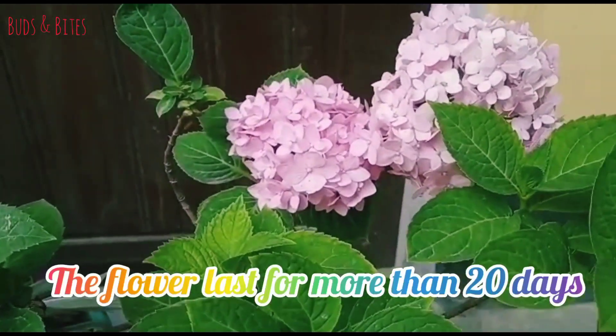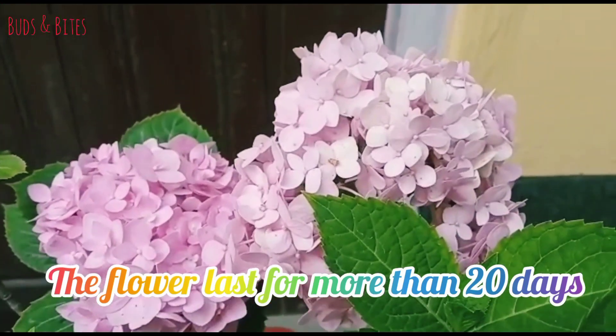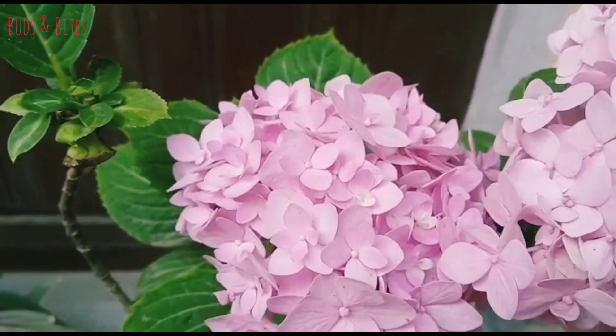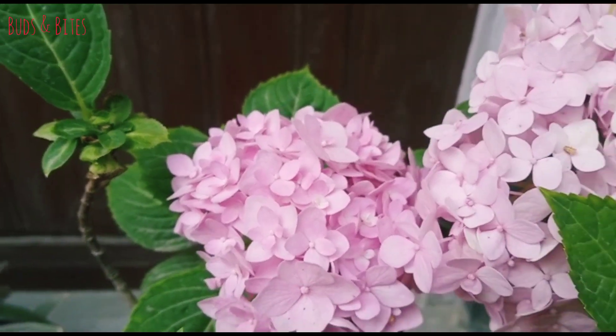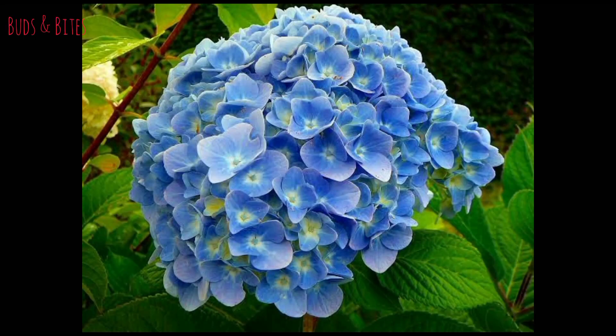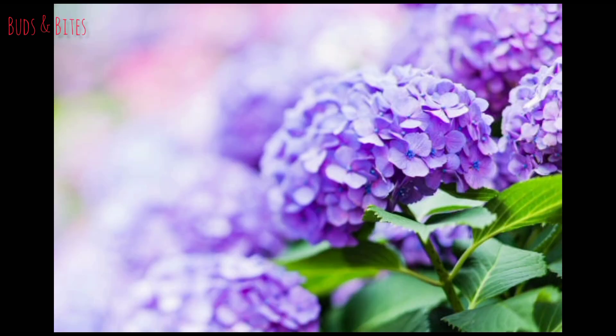This plant has an interesting character — I will change the flowering because it depends on the pH balance of the soil. As it is acidic, it is blue. As it is less acidic, it is pink. As it is neutral, it is purple.